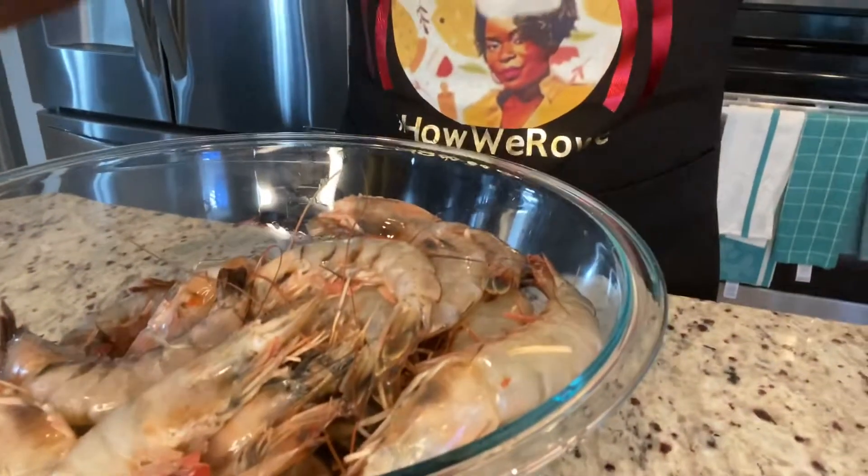I am going to get this shrimp clean. If you are here for the first time and you're not yet subscribed, make sure you go ahead, hit that red subscribe button, hit the thumbs up button, and make sure you leave a comment in the comment section. So this is my shrimp, this is what they're looking like right now.